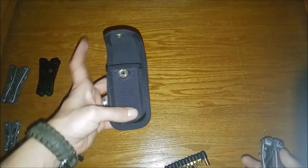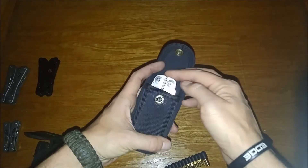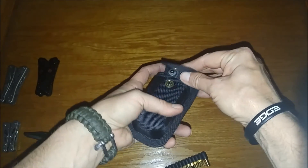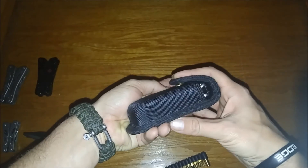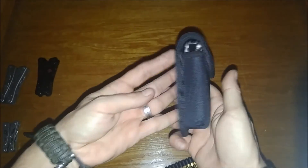And in case any of you were wondering — the Gonzo pouch and the Leatherman Surge: it goes in, but it's a little rattly and it just barely will snap. Technically it does fit.